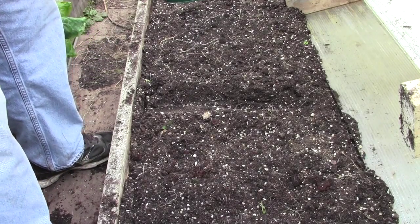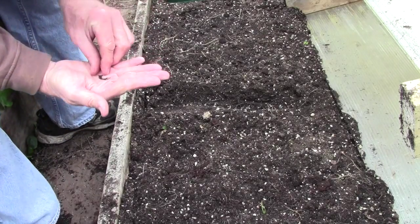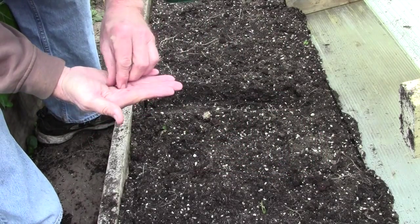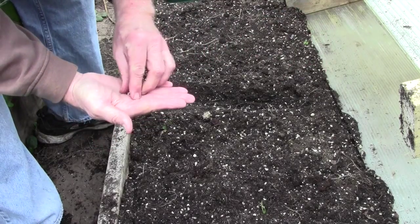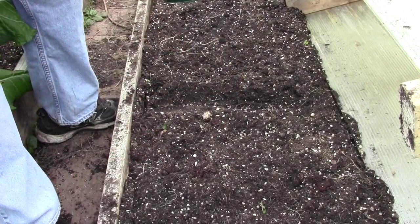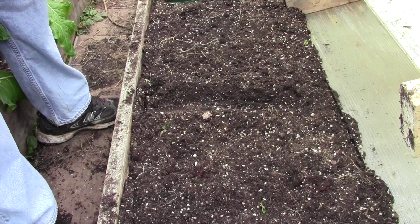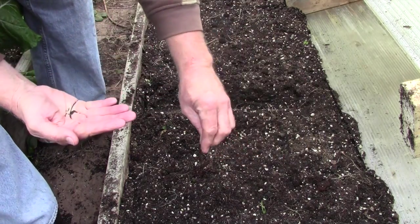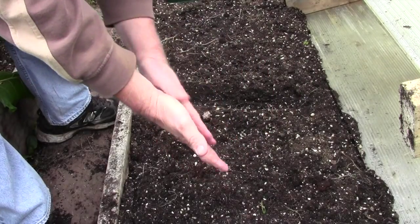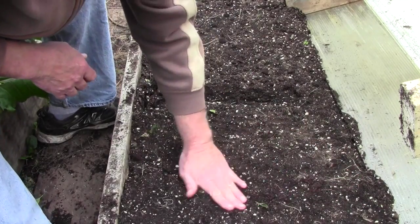The first one I'm planting here is the Claytonia — I think I might have been saying Clintonia before, but looking at the seed packet it's Claytonia. Very small seeds, so I'm not going to try to make a drill or channel to put them in; I'm just going to broadcast them over the surface. Lots of them — tiny, tiny little black seeds. I'll just pat the soil down; that will get enough of them into the ground anyway.